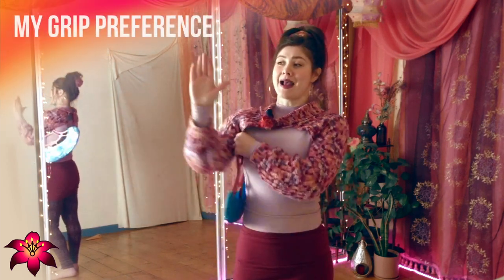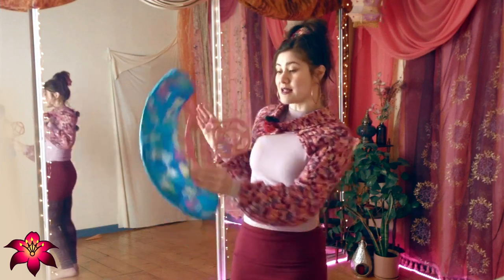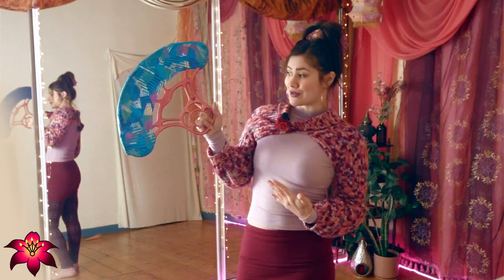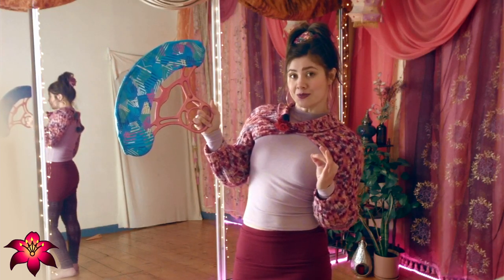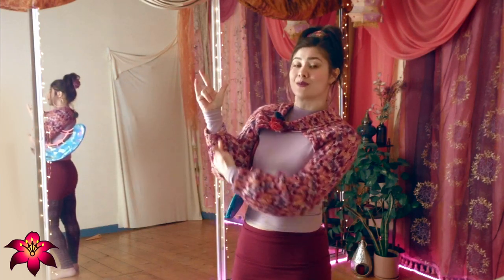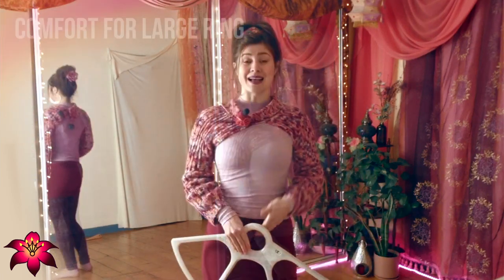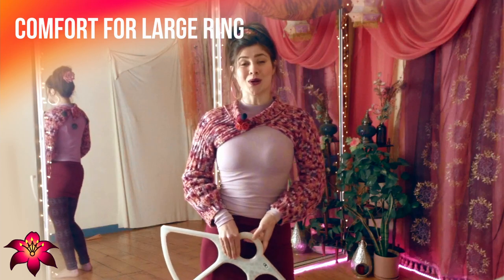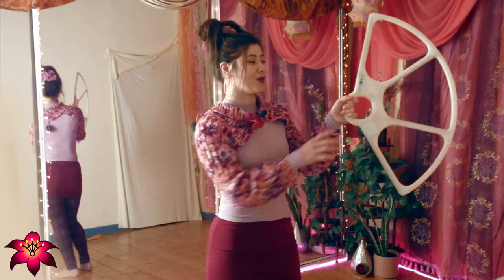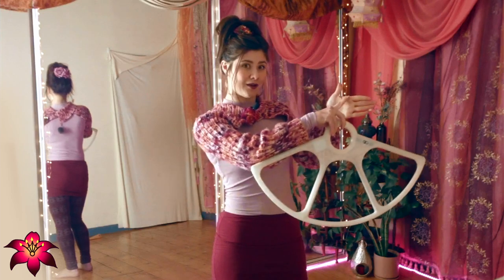Again, it really comes down to personal preference, but this is some general feedback I've received. For me personally, I have an eight centimeter width in my hand and I find the two-inch ring most comfortable. When I use the smaller ring option with two fingers inside the ring, I find I get some discomfort through my forearm. As for large ring fans, you want to comfortably fit four fingers inside the ring, and the grip will be just slightly wider than the width of your hand.